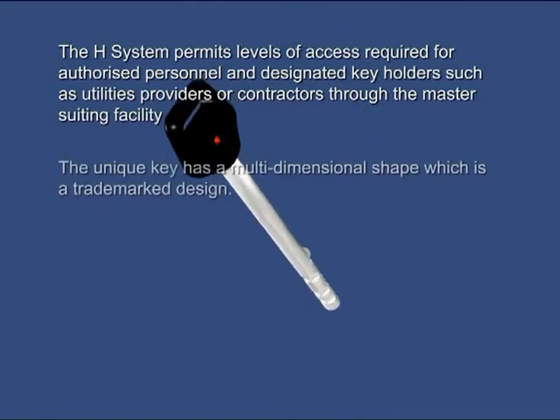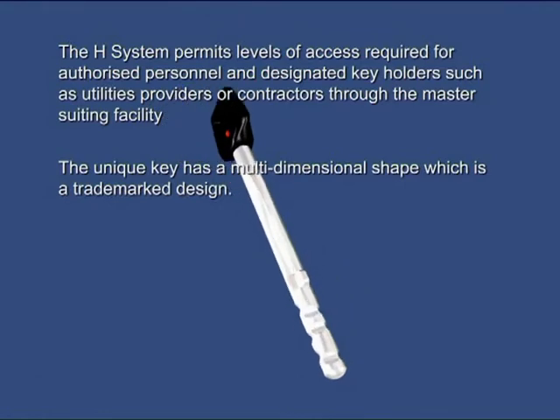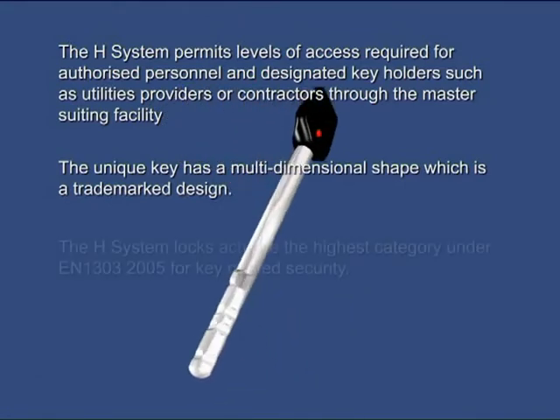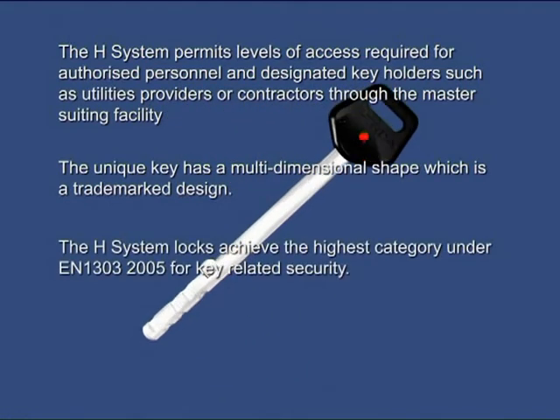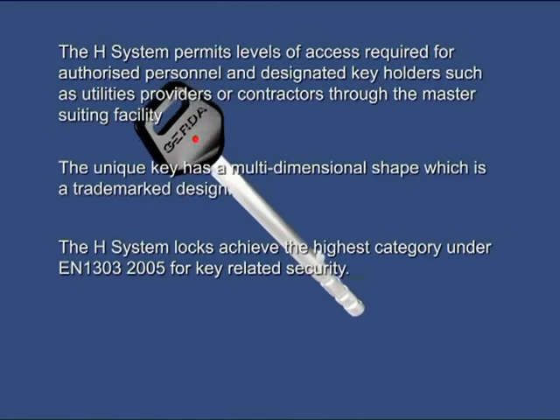The unique key has a multi-dimensional shape, which is a trademarked design. The H system locks achieve the highest category under EN 1303 2005 for key-related security.